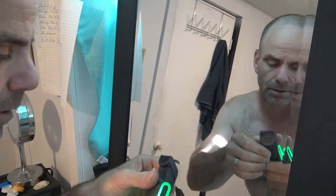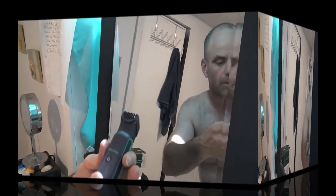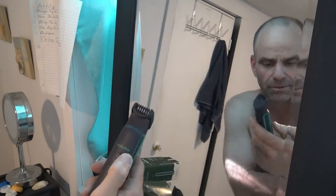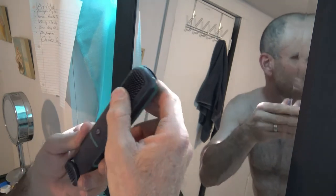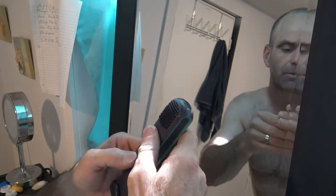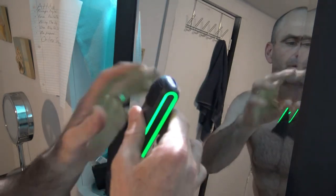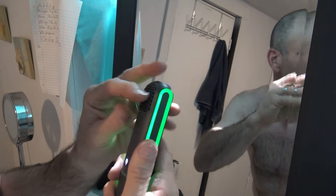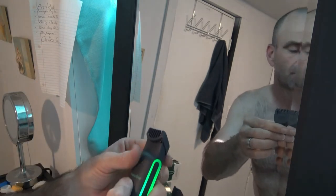I had to read the instructions real quick. Apparently there's some type of face scrubber down here. I'm never gonna use that, but apparently you turn it on once for the razor and you turn it on again for the face scrubber — sends the vibration down here to scrub your face. Alright, I'm gonna keep trimming.